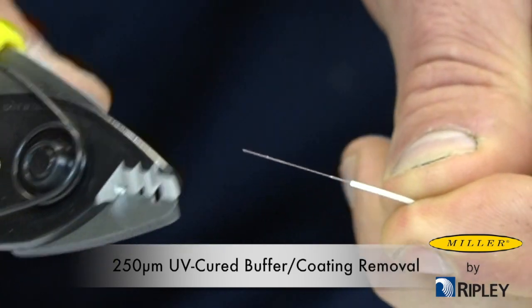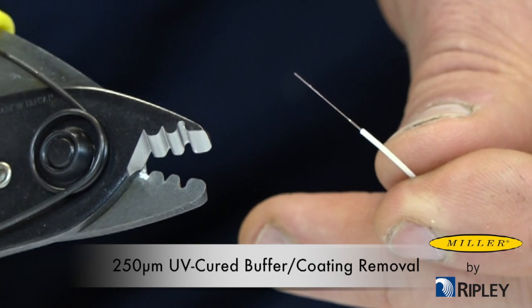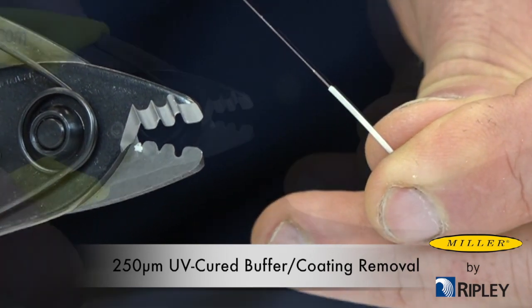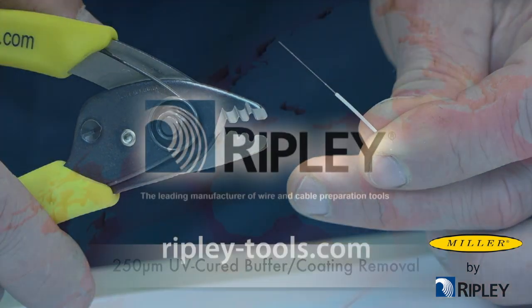Always make sure the fiber stripping notches are clean and clear of debris. Any debris on the tool can potentially break the fiber. Use Miller FS-400 bifurcated foam tip swipes or a soft bristle brush to clean the tool.